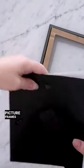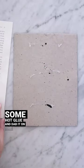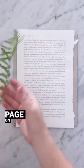Now I'm using these picture frames from Dollar Tree as well as a book. Take the backing off of the picture frame and then rip out a page from the book. Take some hot glue and dab it on the back of the backing of the picture frame and then place the book page on top of that.